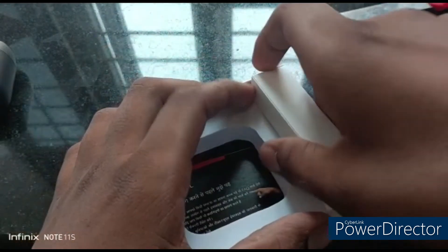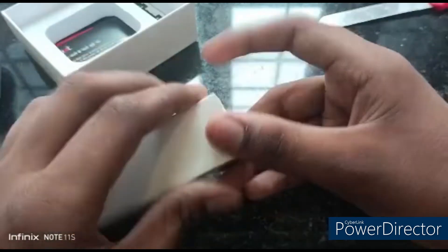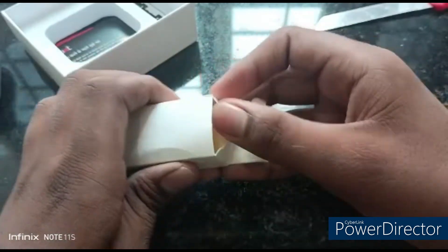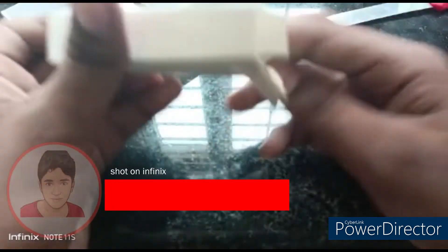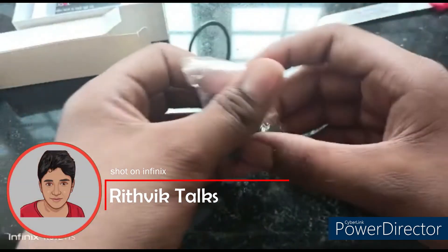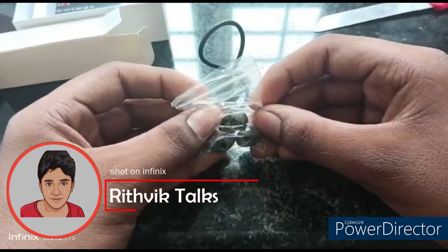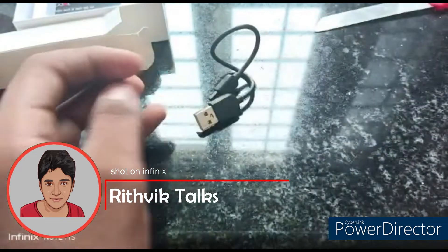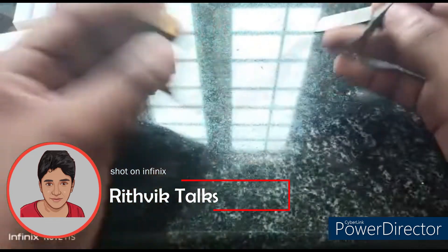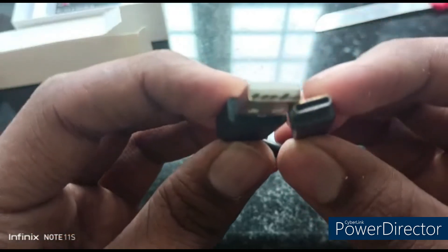We are going to open the box. Inside we are going to find a Type-C cable and silicone ear tips. There are extra silicone ear tips — pre-applied silicone tips are already on the earbuds. You can swap to larger or smaller sizes. And there is a Type-C cable included.